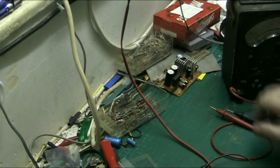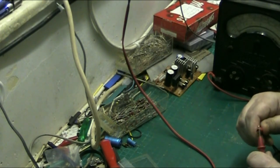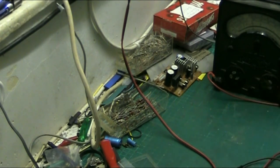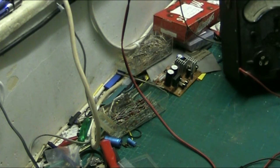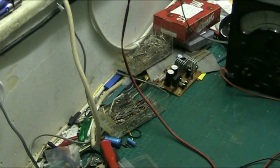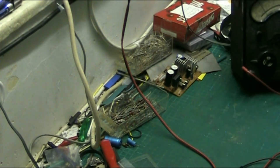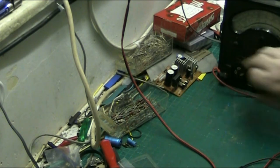Let me put that probe aside and get the analog meter. We'll do the same test. Five volts - you read it from the DC scale here. You actually read your voltage and that's giving us five volts, that equates to five volts. Or you can put it on the 100 volt scale and that'll give you just under 50, which is five volts.